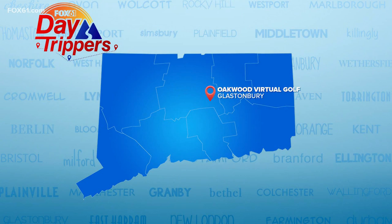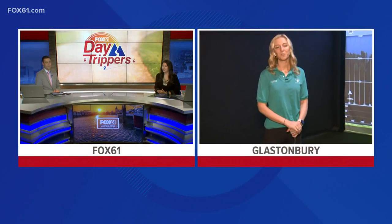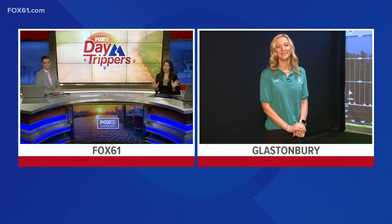Good stuff there, and it doesn't end there. This morning, Margo is headed to Oakwood Virtual Golf in Glastonbury. Margo, you look the part, I have to say that.